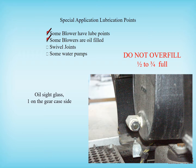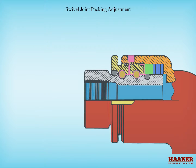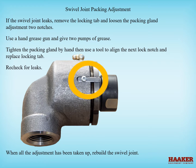There is one sight glass on the front gear case of the blower. Swivel joints don't require grease as often as other items — only a shot of grease every few months. If your joint does not have a grease fitting, you can put one where the small plug is on top of the joint. Over-greasing will cause the packing to fail due to overpressure and the joint will start to leak. If the swivel joint leaks, remove the locking tab and loosen the packing gland adjustment two notches, use a hand grease gun and give two pumps of grease, tighten the packing gland by hand then use a tool to align the next lock notch and replace the locking tab, and recheck for leaks. When all the adjustment has been taken up, rebuild the swivel joint.